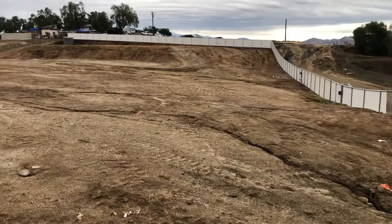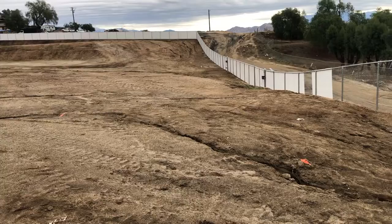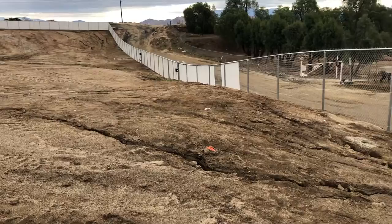Seven foot privacy chain link job update. We're about halfway done. Come down the hill, across the hill, we've got the gates in. We're doing the roll right here and we're stuffing slots in here.